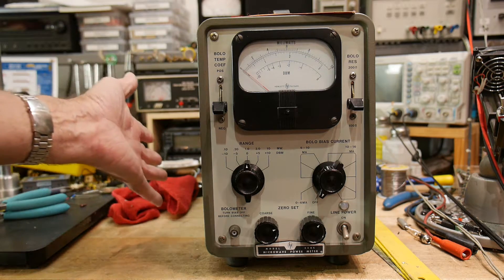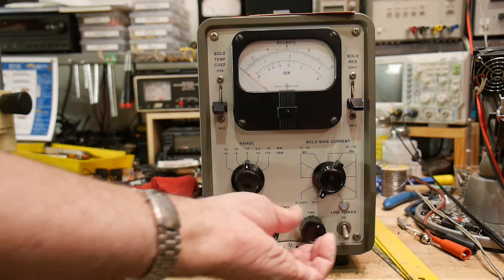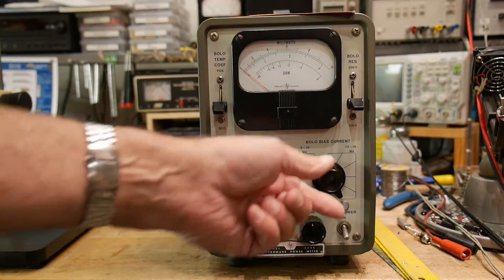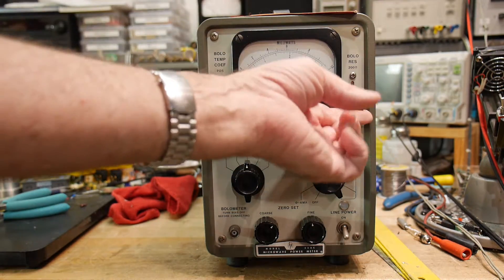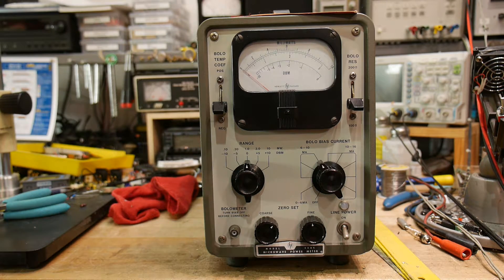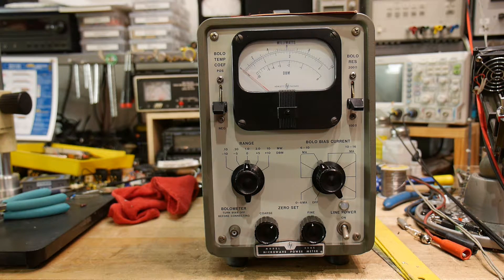This is a vacuum tube based meter. I'm not quite sure what vintage it is — I think it's late 60s — and it has some nice big knobs. Bolometer bias current, so you put a current into that resistor and then measure the voltage back. There's a range knob, bolometer temperature coefficient negative or positive, bolometer resistance 200 ohm or 100 ohm, and a power switch. The old HP insignia — circle with HP in it.